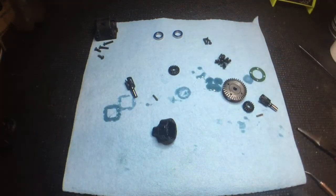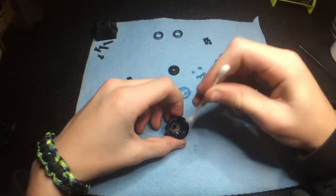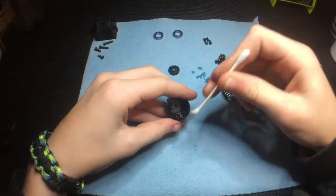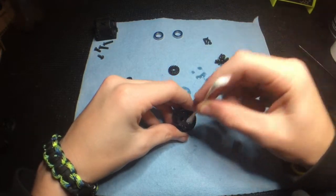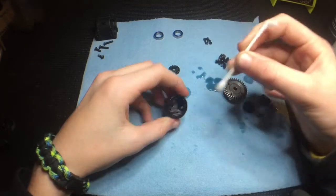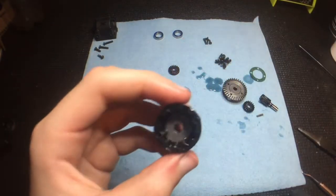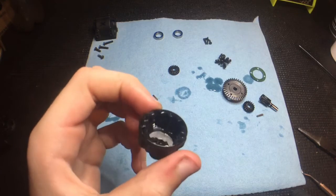Once I do that, I'll take a q-tip and get as much oil as I can out of the main chamber. As you can see, it's pretty much dry in there.